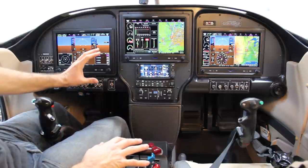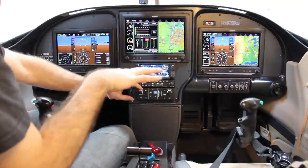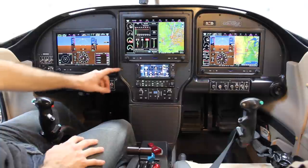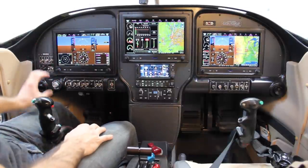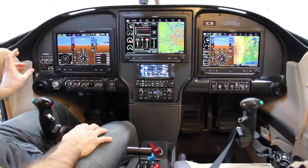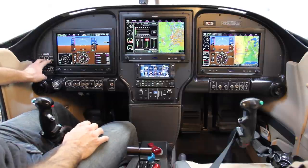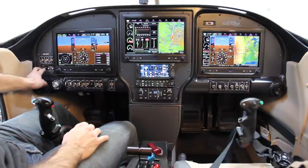That allows you to move the engine controls from the standard location up here down here, allowing you more room for avionics. At a real high level from left to right, we'll go into each section more in depth. Starting to the left, I've got a kind of e-panel for some of the critical emergency-style switches.